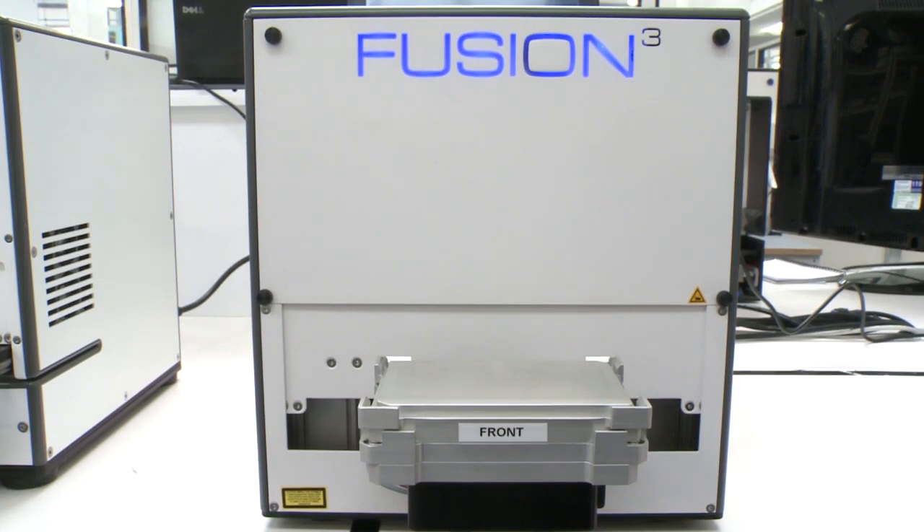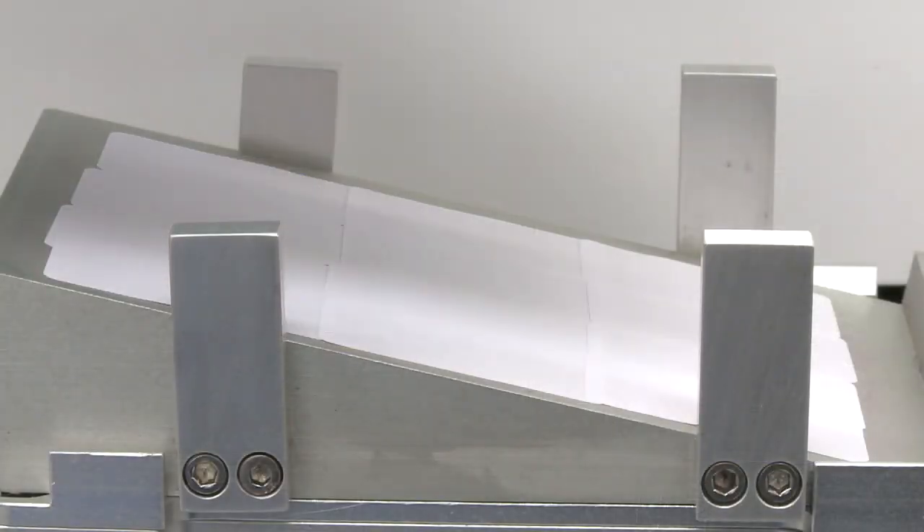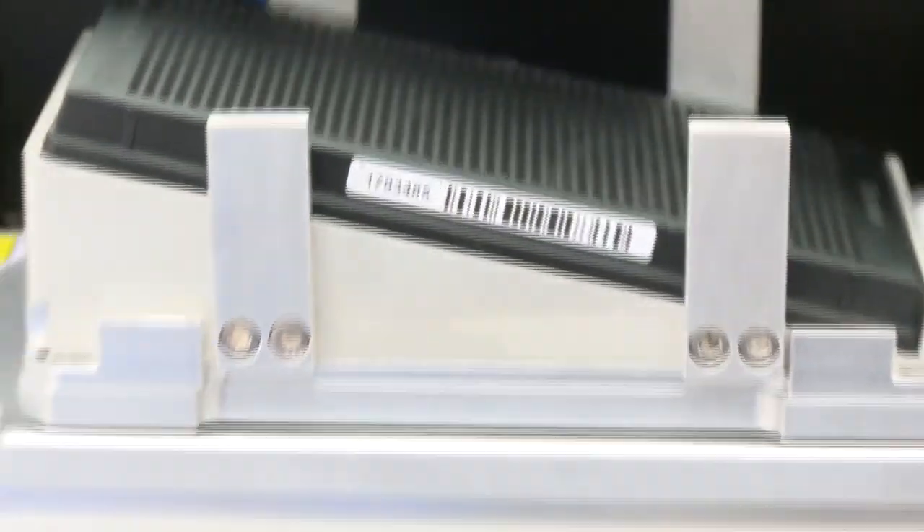Fusion 3 is our patented cold weld laser sealing system that utilizes an optically clear film to seal plates permanently, both air and watertight. This system can work with plates up to a density of 1536, and the optically clear film gives you unparalleled clarity of data whether using luminescence, fluorescence, or other reporter systems. The Fusion 3 sealing system was originally developed by us to increase throughput using ultra-high-density 1536 plates.